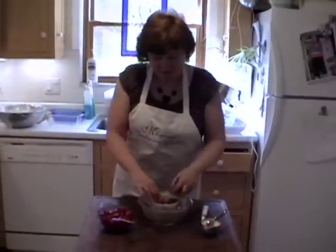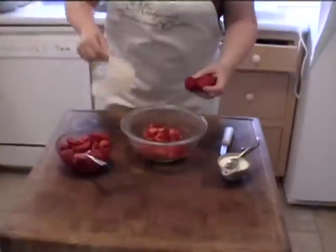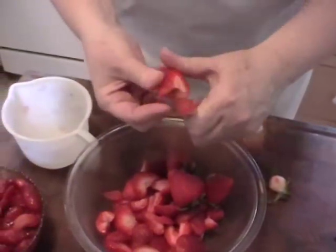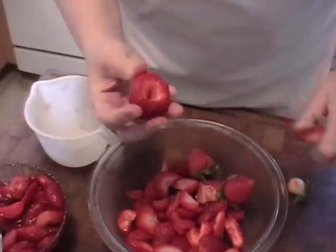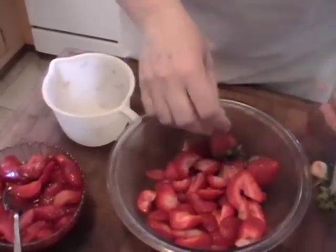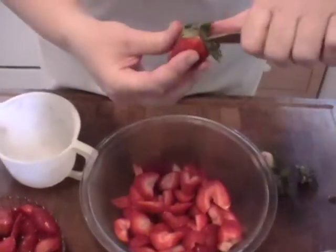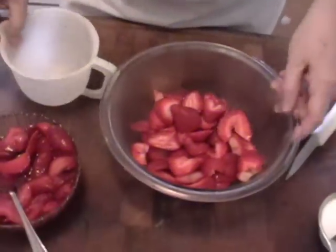Sometimes strawberries aren't very sweet, so what I have here is two cups of strawberries. I cut them up and give them a cut — I like them to stay pretty big. Just stick that in and give it a spin. They really can't be too big. I'll leave one whole just for fun.